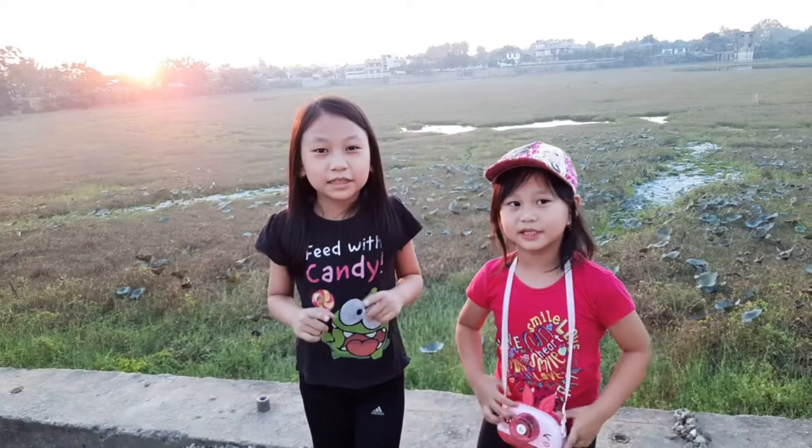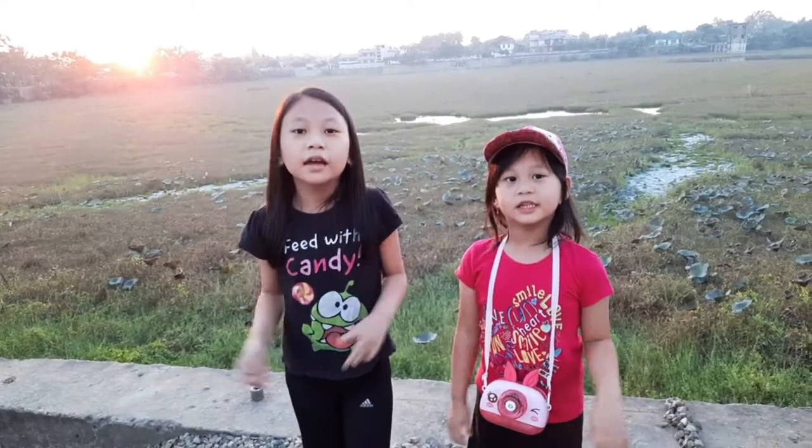So guys, thanks for watching our video till the end. Bye!